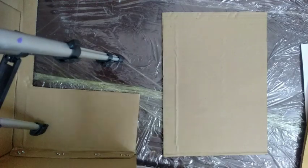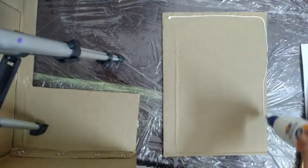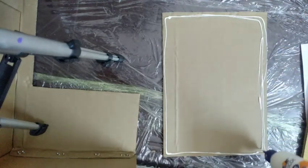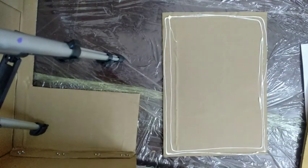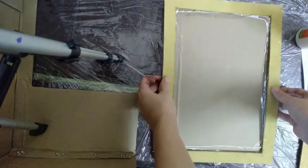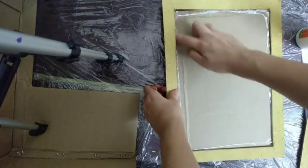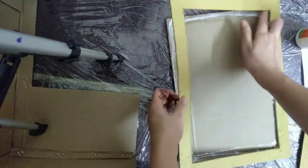Cut the frame, paste the fabric all over, and stick the frame. We will do double layering of the frame.